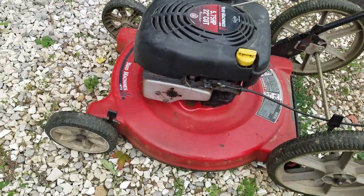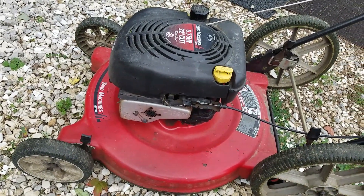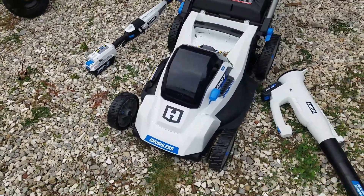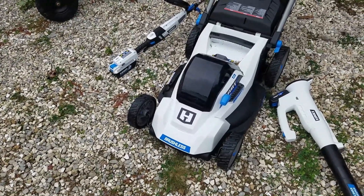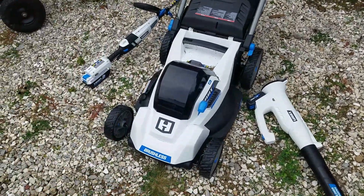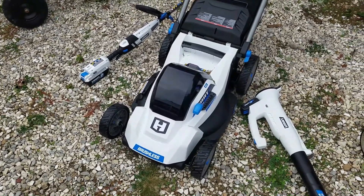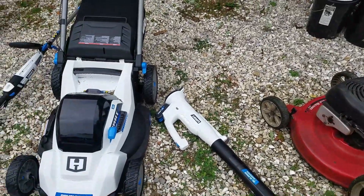We're not getting rid of the old one — it's a beast, it works, starts on the first pull every single time. This one, though, yeah, I like it. To be perfectly honest, would I have bought this one over a gas-powered one at the same price? No. When this came out last spring, it was $50 to $75 more than the gas mower with the same features I was looking at.